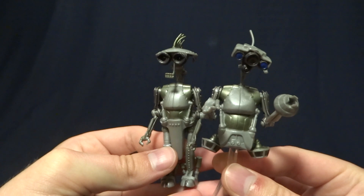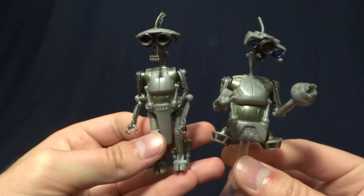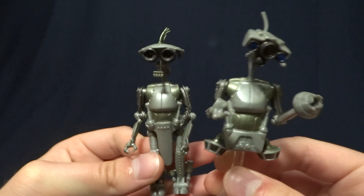Now, as always, if you like this video and want to see more, go ahead and hit the subscribe button. It's free, and it really helps out the channel. So let's go ahead and take a look at these guys' packaging.